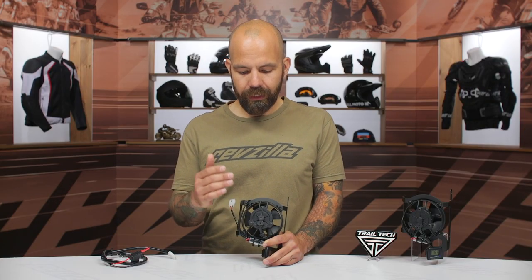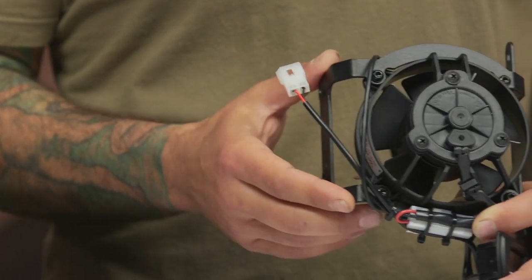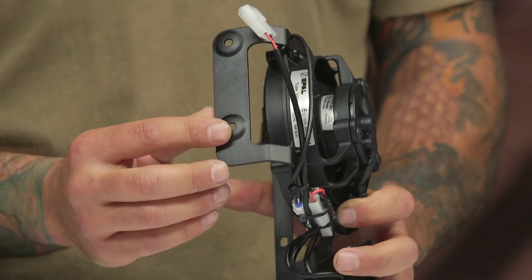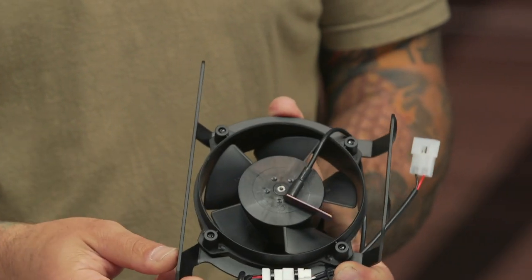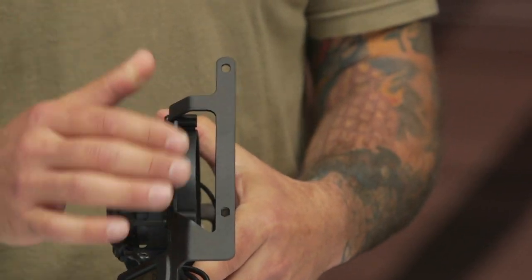As far as construction goes, the fan here is an electronic fan that can pull 147 cubic feet per minute. Even though it's a little fan, it really moves a lot of air through your radiator. The mounting bracket is powder-coated steel, so really stout stuff here. Obviously our dirt bikes take a beating off-road, and this actually just screws right to the sides of your factory radiator.